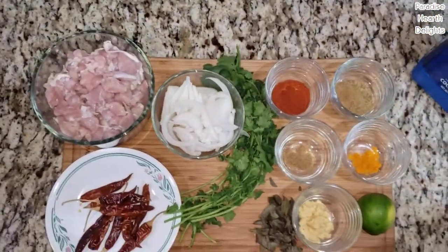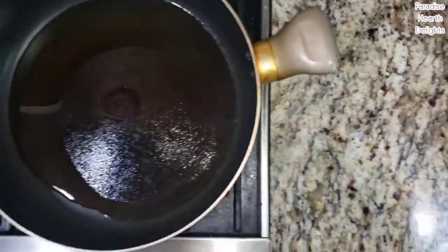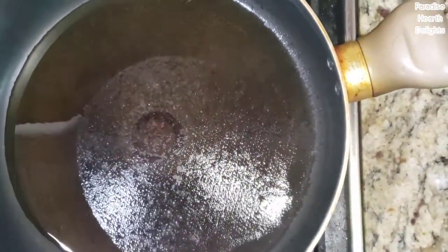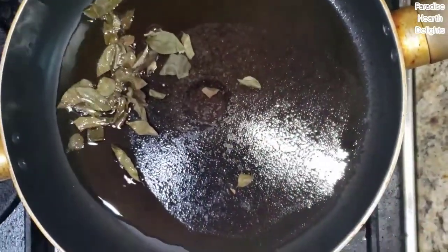As a garnish we will be drizzling some coconut oil onto our chicken as a final step after it's cooked. Let's get started — I have a pan on the stove heating with about a tablespoon of oil and we're going to start by first adding our curry leaves and the onions.